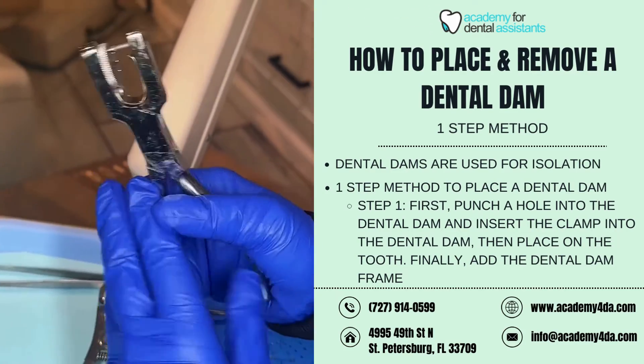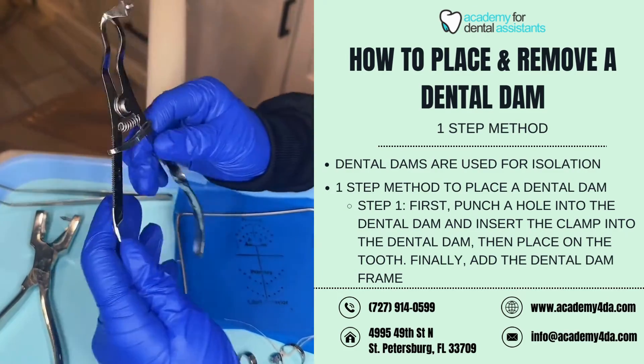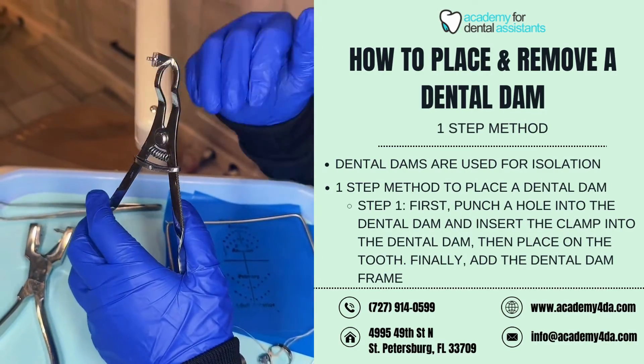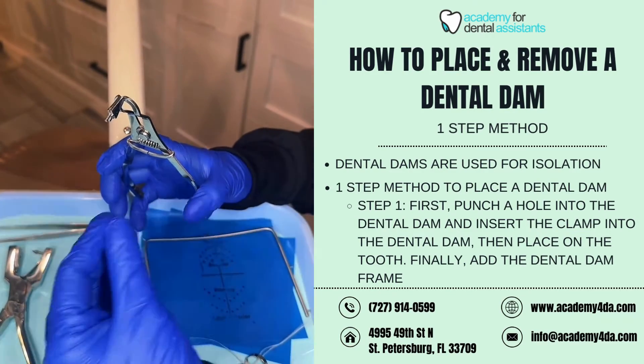This here is our harpoon, which is going to be used to help punch a hole in our dental dam to fit around the tooth. This here is our dental dam forcep. Our dental dam forceps have prongs or projections, also known as beaks, that protrude out of it.